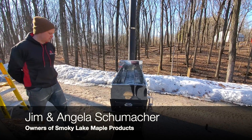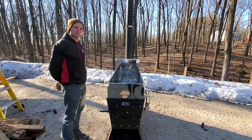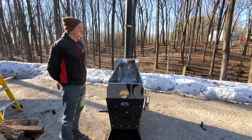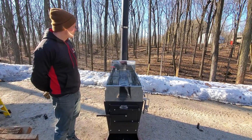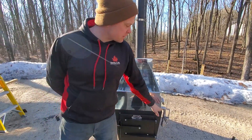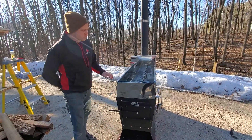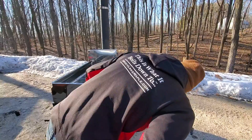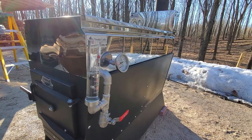It's Jim and Angela. We just filled our pan and feed pan with sap, and we want to show you the level assist feature — how we know that we've got two inches of sap in the pan. This unit happens to have a sight glass on it, but not everyone has that. You can see by the sight glass that we're at two inches, or maybe just a tiny bit under two inches.